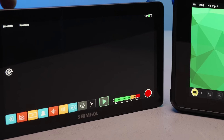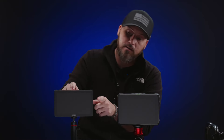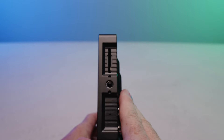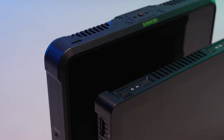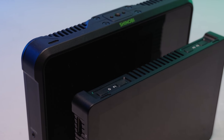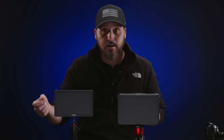Another big difference is the fact that the Memory Pro is a recorder while the Shinobi is just a monitor. It will record to an SD card, but in very low res H.264, almost proxy-type versions. I wouldn't use those files for final output, but it's nice to have the option for recording dailies or handing off to a client.